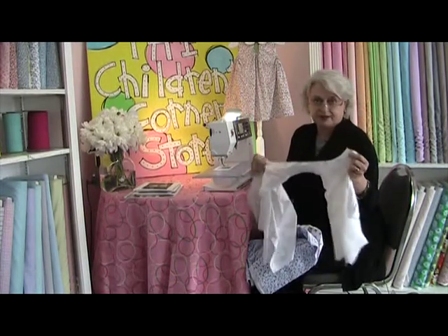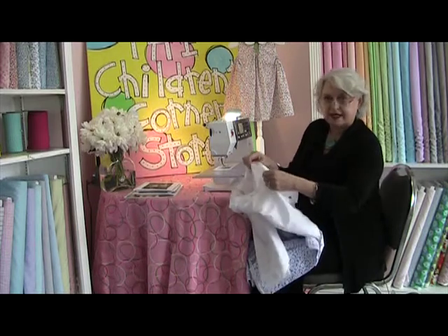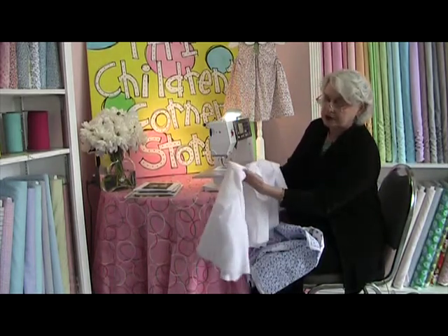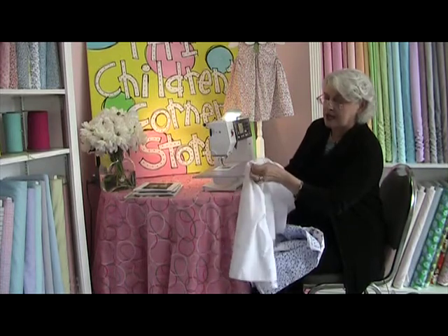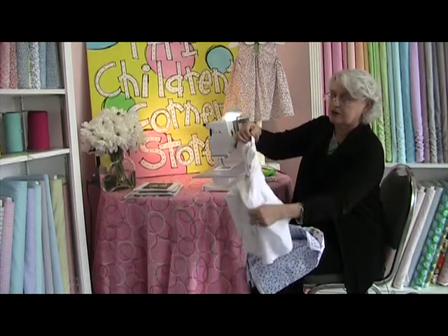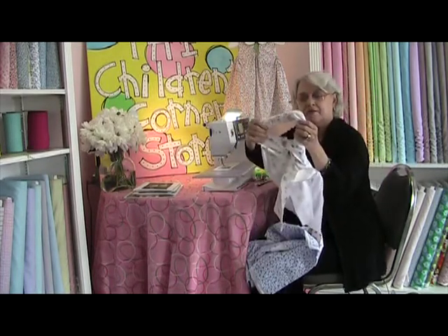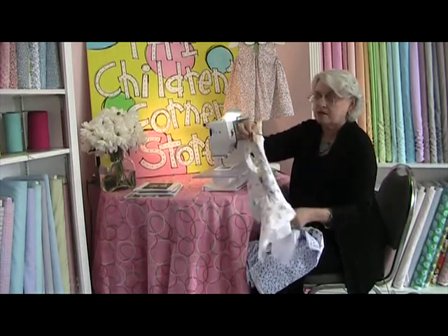Now that I have trimmed my seam nicely, I'm going to reach between the dress and lining on one side — it doesn't matter which side. I'm going up toward the shoulder seam. You can see my raw edge of my shoulder seam, and I'm going to start pulling the dress through that shoulder seam. You will pull and pull, and it's going to look a mess like this, but don't think you've done it wrong.